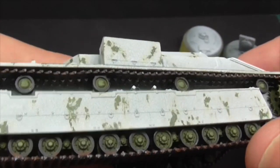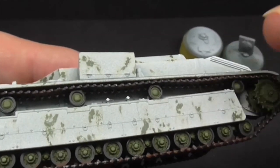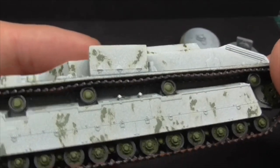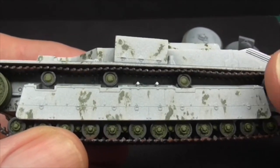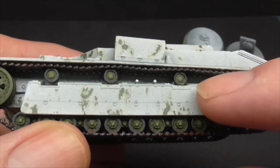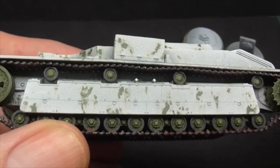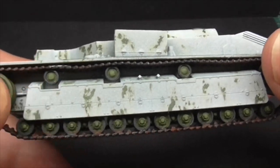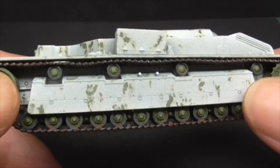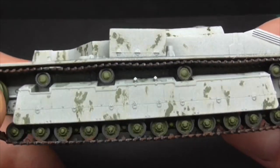What I found was I couldn't do it, because the tracks themselves go right up to the bottom of the tank, to the side. So to get those to push into the locating lugs, you'd literally be bending them under themselves and they're probably just going to snap off. So I've had to leave those floating. Because we've got this armoured side here, I don't think that's going to be that much of a problem.